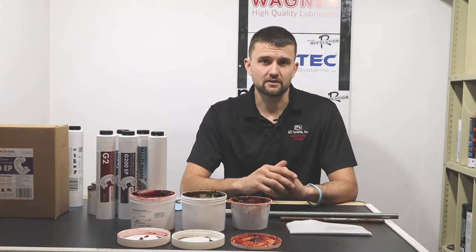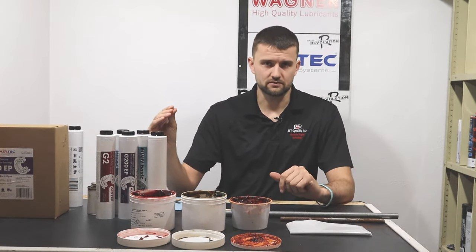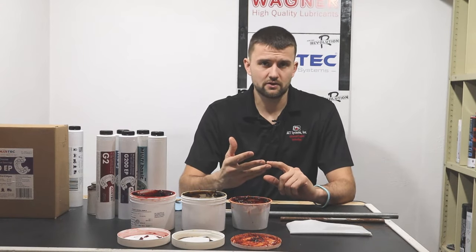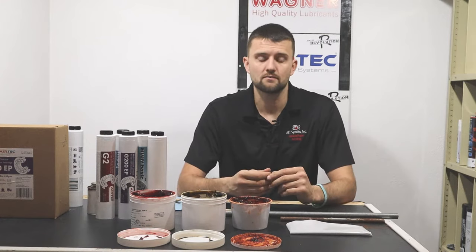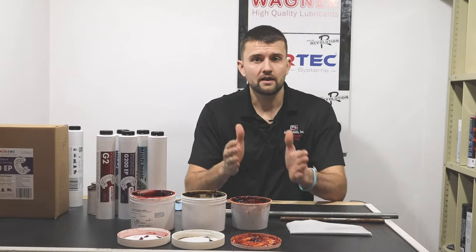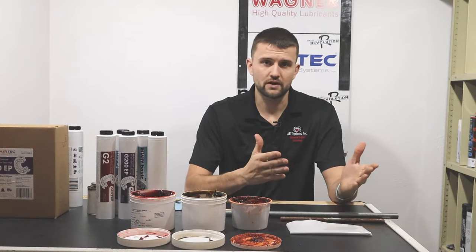Let's start by discussing how we make greases. When we make a grease we have a target in mind for the application. Let's say we're going to make it for a compact tractor — we're going to have low speed bearings and bushings, no real requirement for high temperature, and probably some decent water resistance because it's going to be outside in the rain. For that application we'd start with a base oil of around 200 centistokes for viscosity.